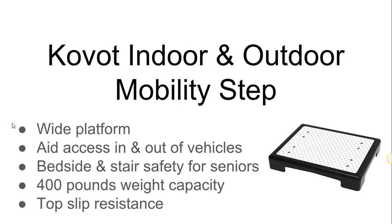The step can hold up to 400 pounds. Another great feature is the non-slip material on top of it. This way when they step on it, they won't slide off and they have a firm place to stand on.